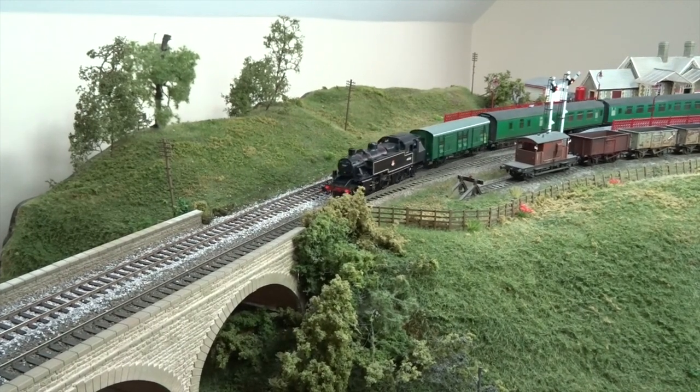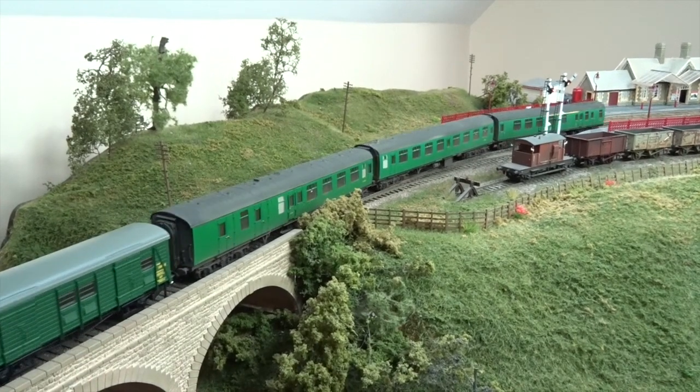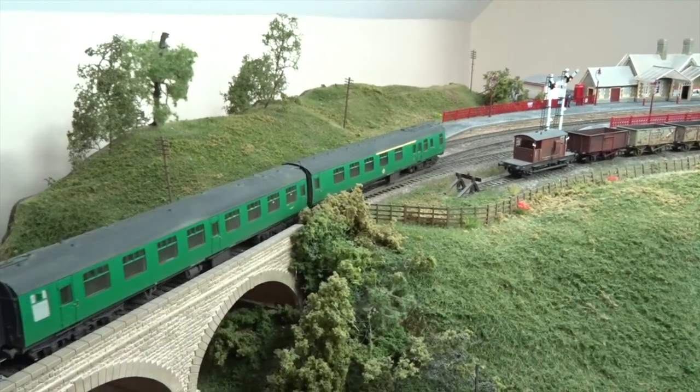You can read the full review on Bachmann's latest IVATT 2MT 2-6-2T tank in the September 2016 issue of Hornby Magazine. On sale now.